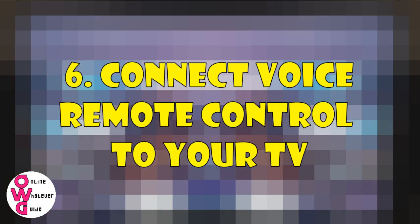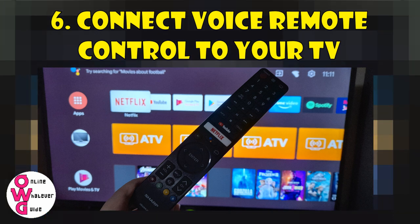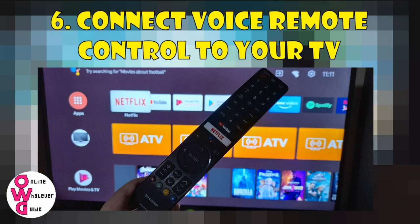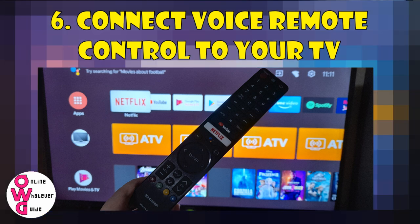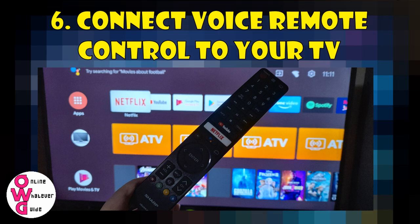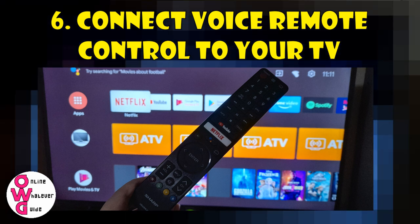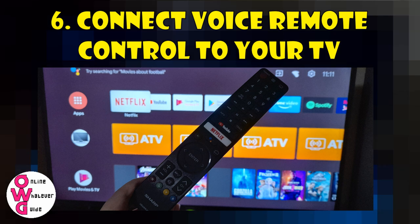And for Number 6: Connect the smart or voice remote control to your Android TV. Upon opening your brand new Android TV, its remote control is already working. But you'll need to confirm if you'd want to use its voice search feature by just following the instructions.